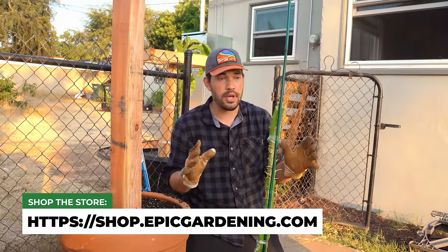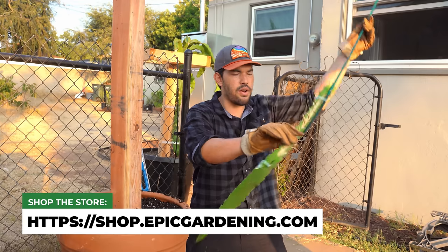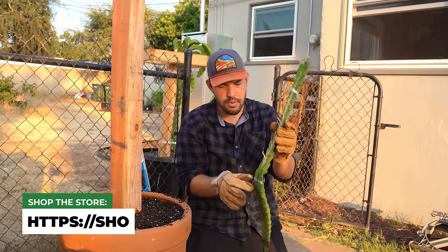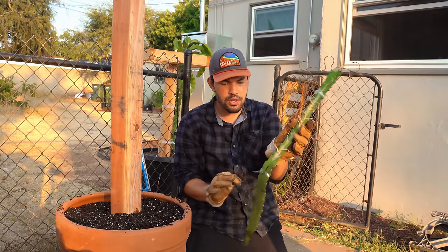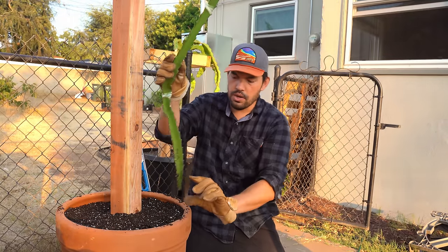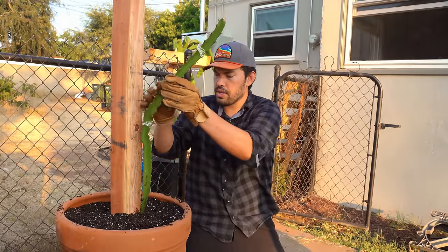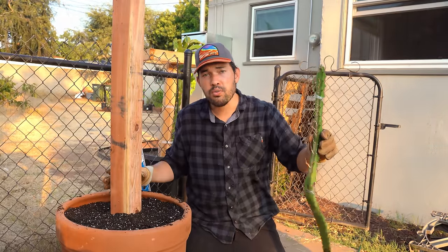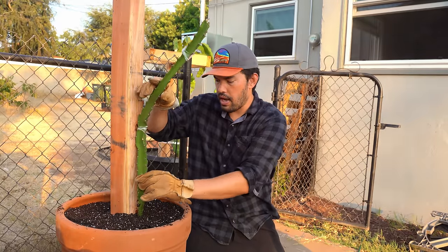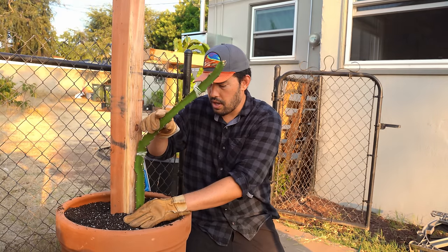Since this is an unrooted cutting, I can remove the bamboo trellis and take it out, which gives me a good opportunity to position it exactly where I want it in the new system. You don't need to go too far down — about two to four inches or so. One of these pots will support four cuttings, so this is just one; I'll be putting in more later, all the same variety. Press it down just about that much.